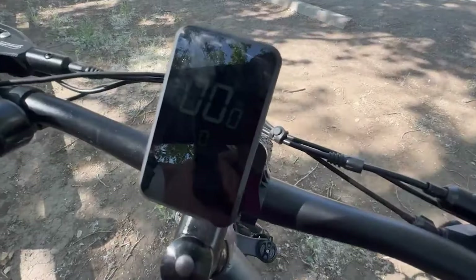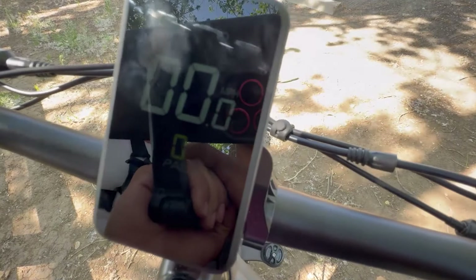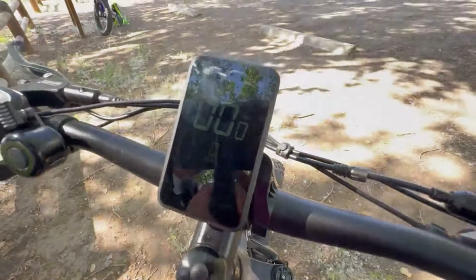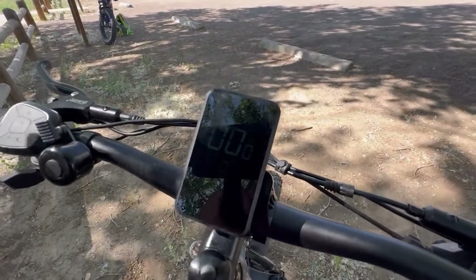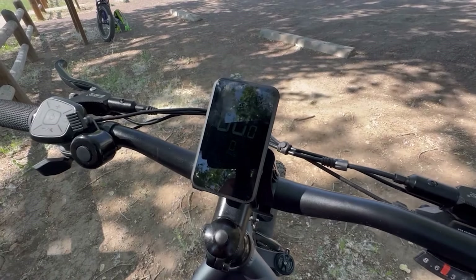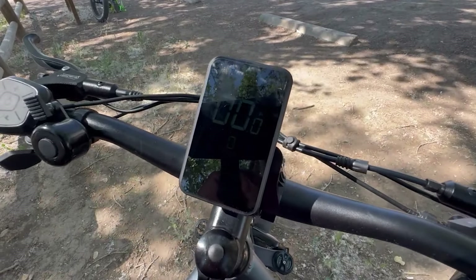Unfortunately the display is really hard to see in low light — I couldn't even find a brightness setting for it. I'll ask the company about that. But it is actually a nice color display that's pretty customizable.